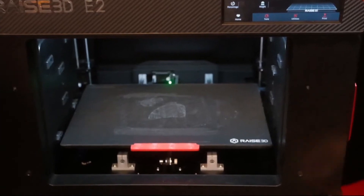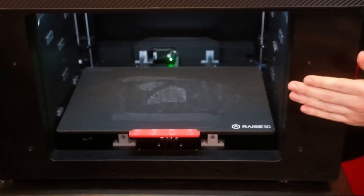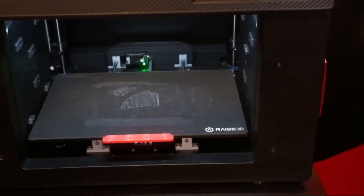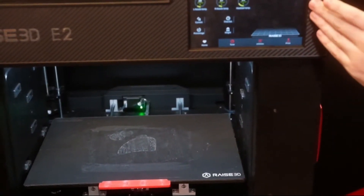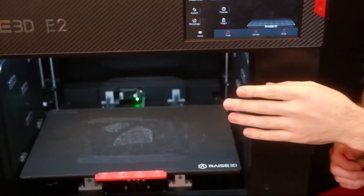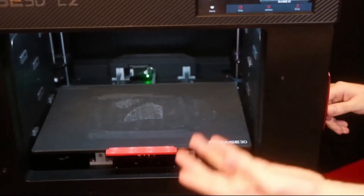If I go ahead and open the front door, this lets me get access to the flexible bed. One thing to note with the door assemblies and the upper door section is that the E2 does have an automatic pause function for if the doors are ever opened. If I enable that in the settings on the touch screen, then any time I open a door it will immediately go into a pause function, and when I close it back it just resumes and starts to print again.